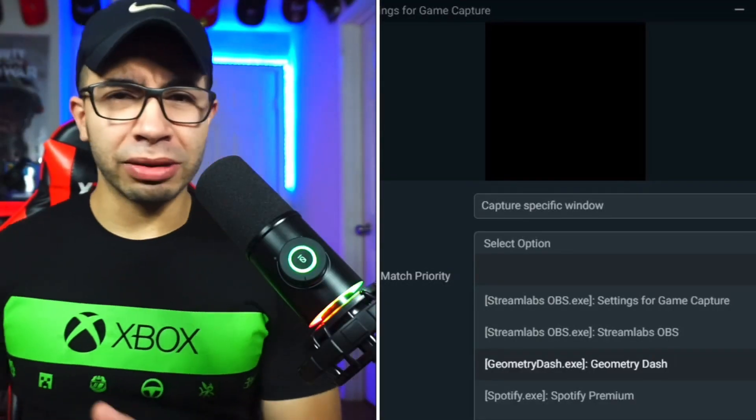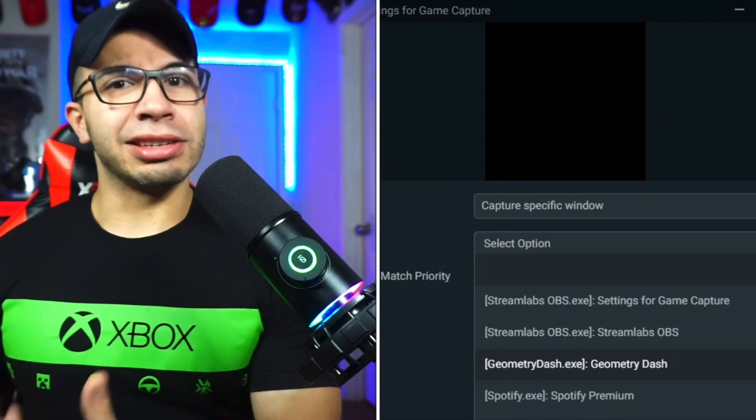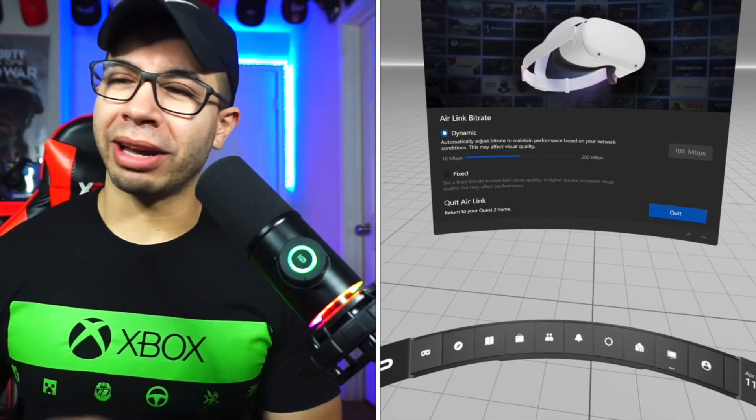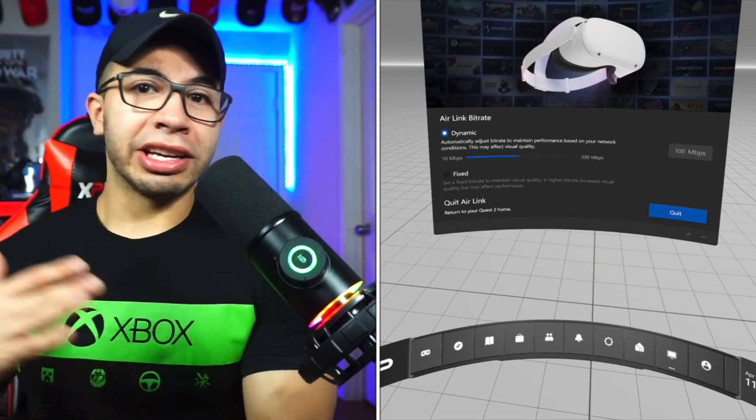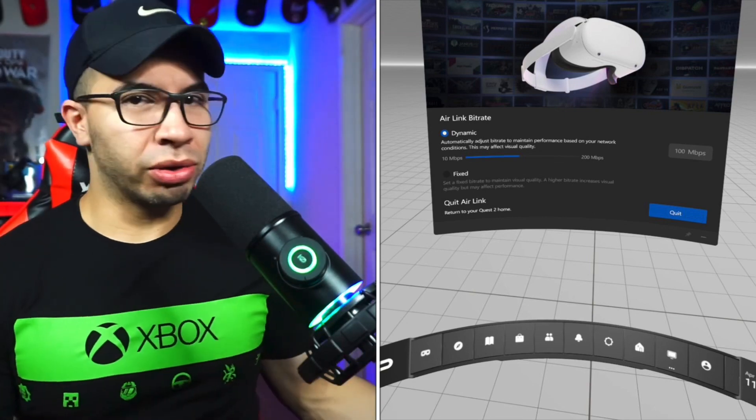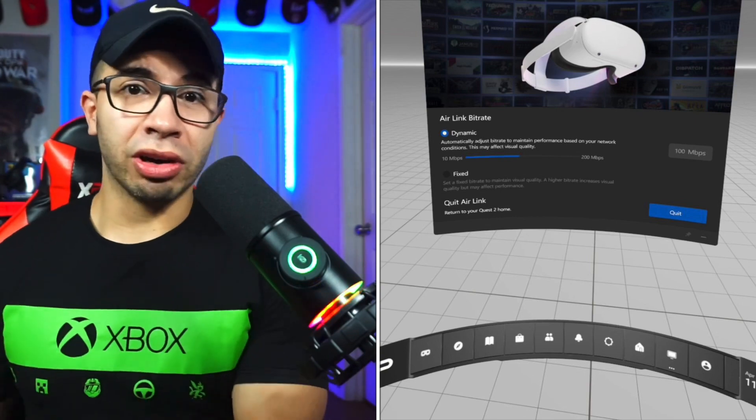Now for the final step — Air Linking it. When you Air Link, you do the Air Link on the desktop Oculus app, then you do the Air Link on your Quest 2 headset. It's a wireless format — very easy. Same network, and when you're in, everything changes. You're going to have a different home screen because Quest 2 standalone is very different from the Quest 2 PC VR version's home.